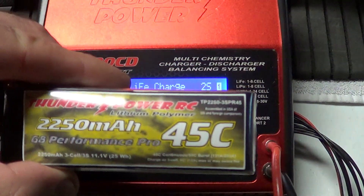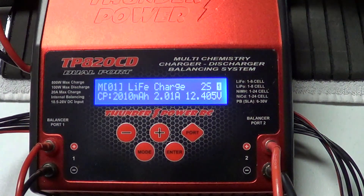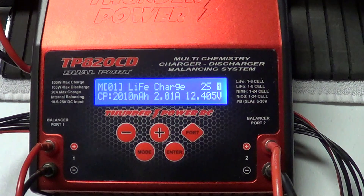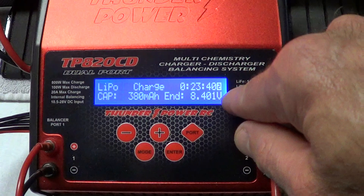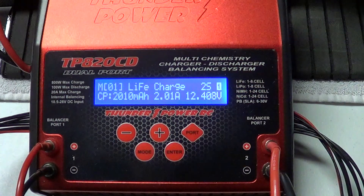We got here a Thunder Power 2250 45C battery, 3 cell. And I'm going to show you how quick it is to set these memory profiles. So when you turn it on initially, this is the screen you're going to see. You're going to have port 1 is this one — press the button — port 2 is going to be the other side, we're not going to be worried about right now.